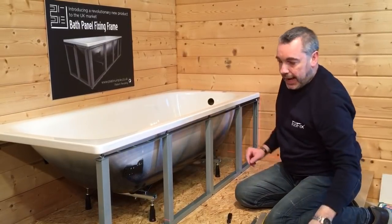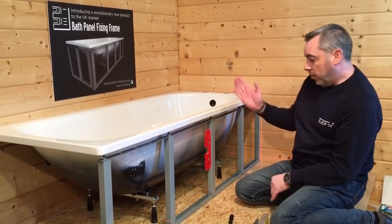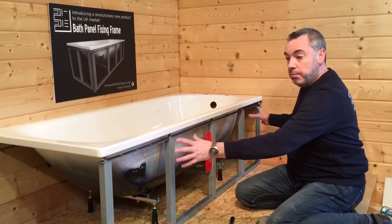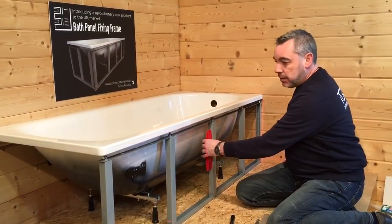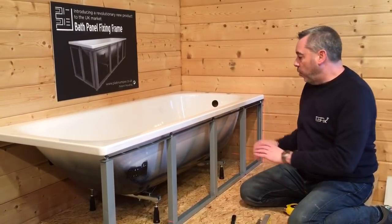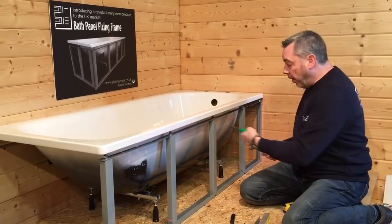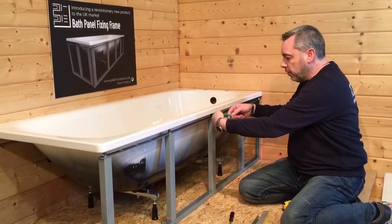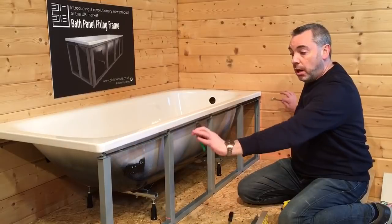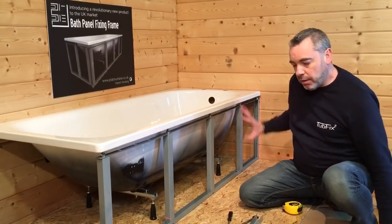We can now just check that we have a dead vertical position. Of course our wall might be slightly out, so we can just move the uprights accordingly to get them vertical. Everything is now in position and it's all perfect. Hold the screw with a pair of pliers to stop the screw moving as you do up the flange nut with a 15mm spanner, and tighten all of those up.